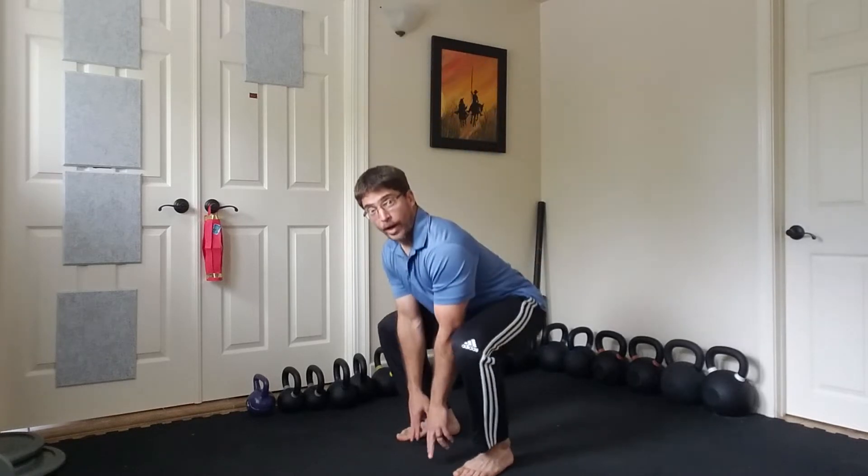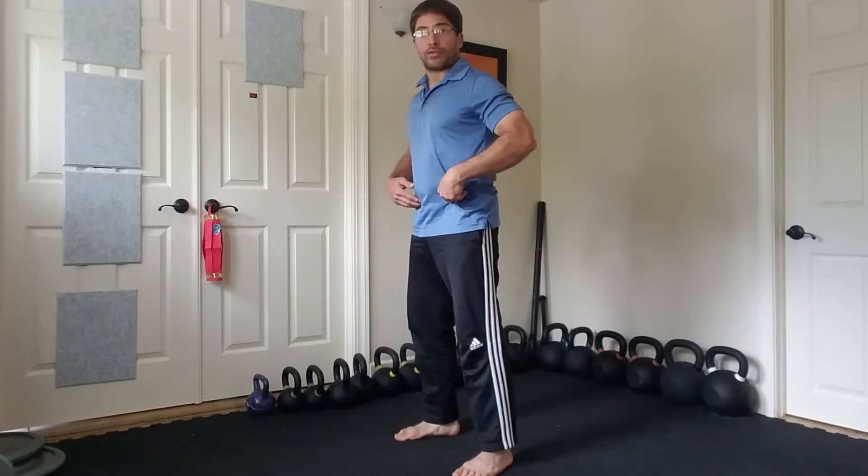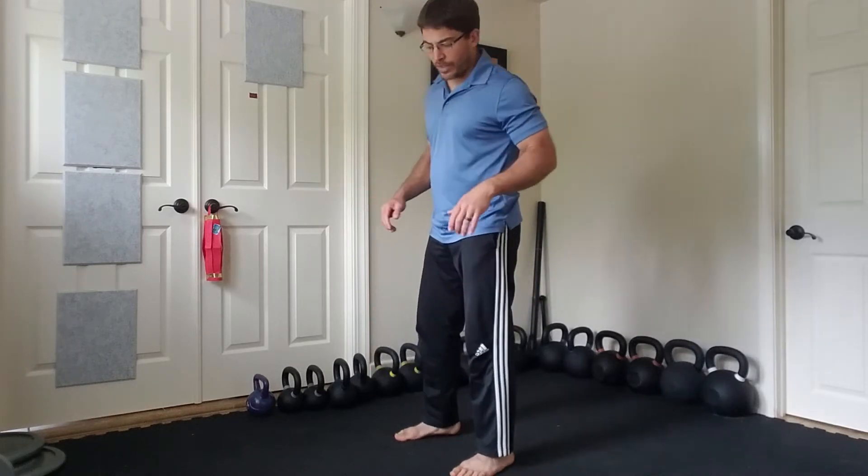Normally we just touch our hands and fingertips between our legs. Let's see if we can get to a point where we can get our palms to the ground between our legs, which is going to get us deeper into that squat. Practice that about 10 to 15 times.